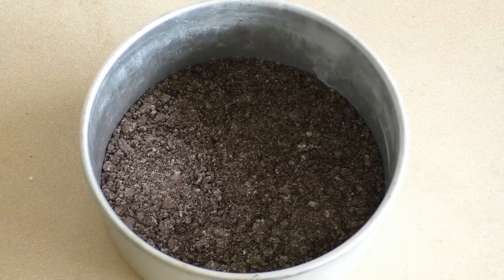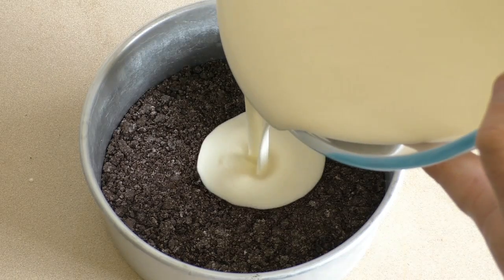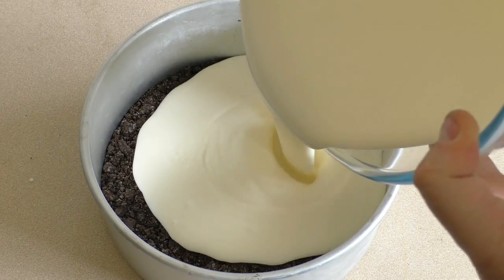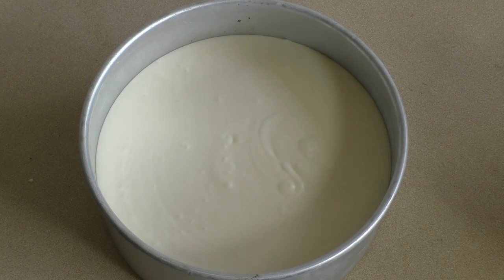Now that that's set, get the mixture and pour it in. Pop this in the fridge to let it set — it will probably take a couple of hours or so.